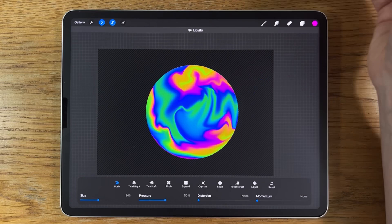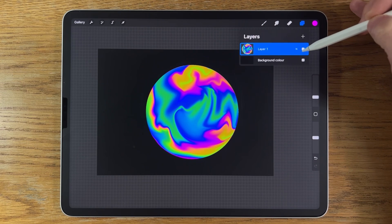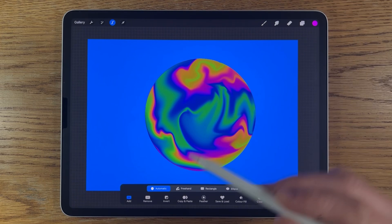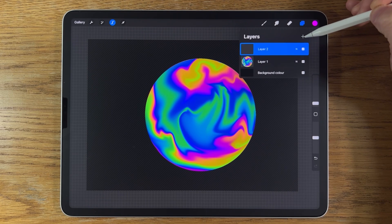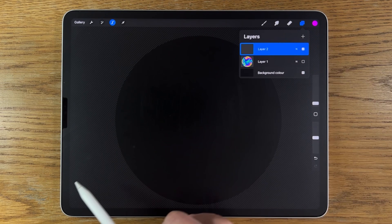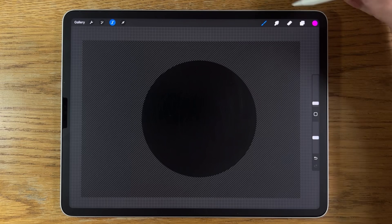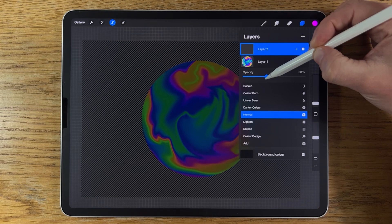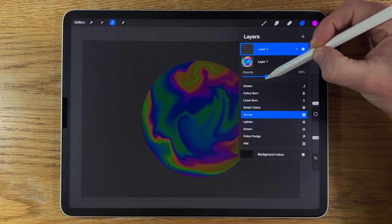We now have a solid shape to work with on a layer. Go to the selection tool and select the background, then choose Invert — this selects the inside of that circle area. Create a new layer. You can verify the selection by adjusting the mask visibility to make it clearly visible. Put the background layer back on and turn its opacity down to about 30% for now by tapping the little N and sliding it back. Make sure the top layer is selected.